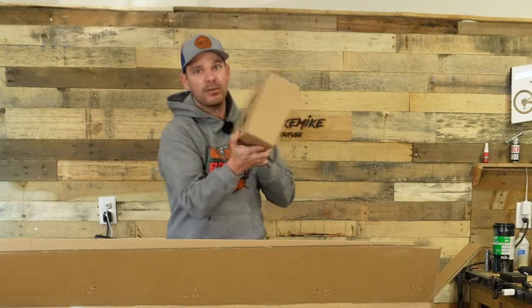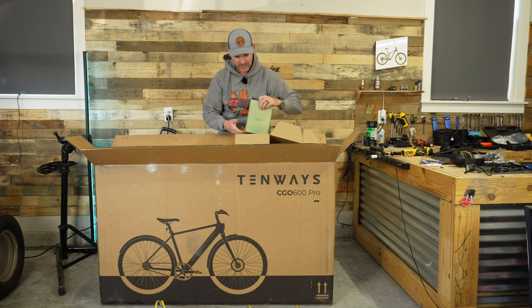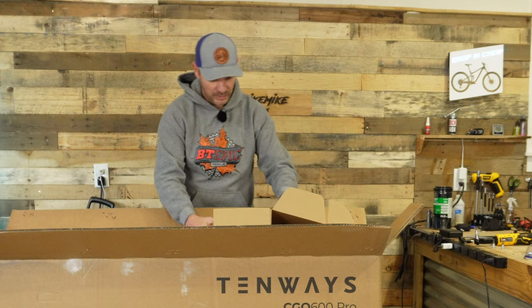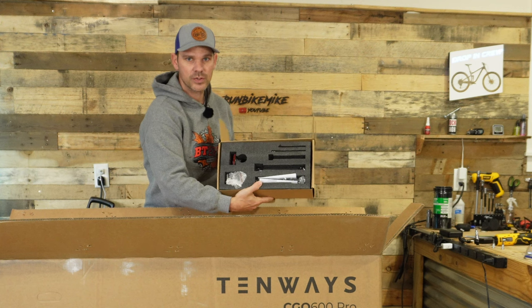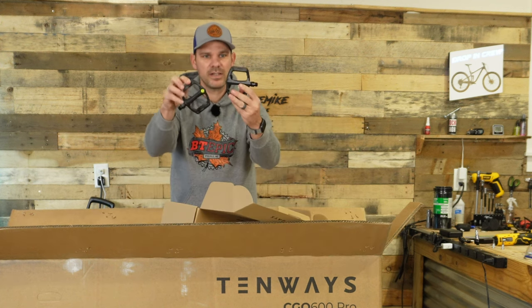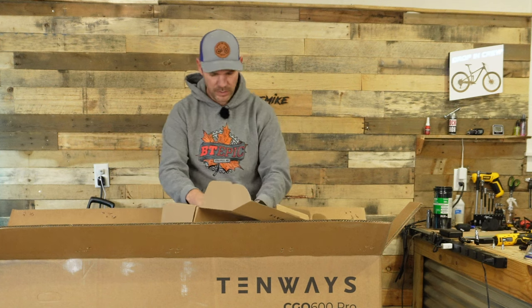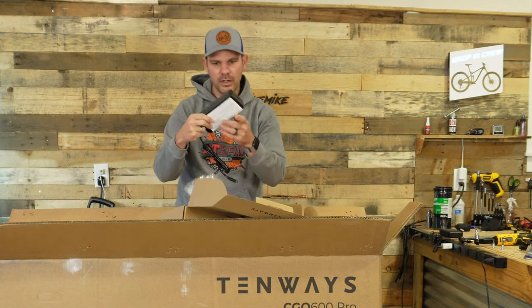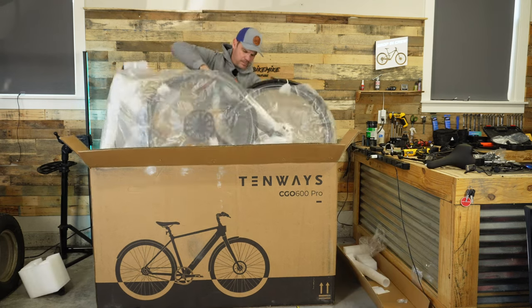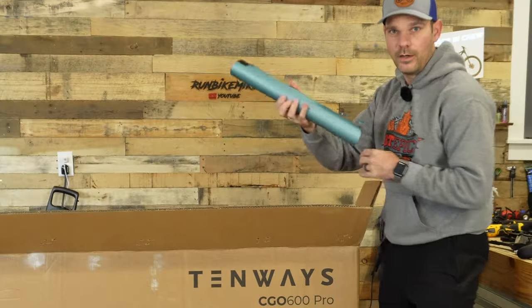First, let's see what we've got inside. We've got a giant box. This looks nice — a huge user manual, and the tools are organized in a nice little compartment. Some very interesting looking pedals, and you do get your charger — this is a three amp charger for a ten amp battery, so this is going to take absolutely no time to fully charge.